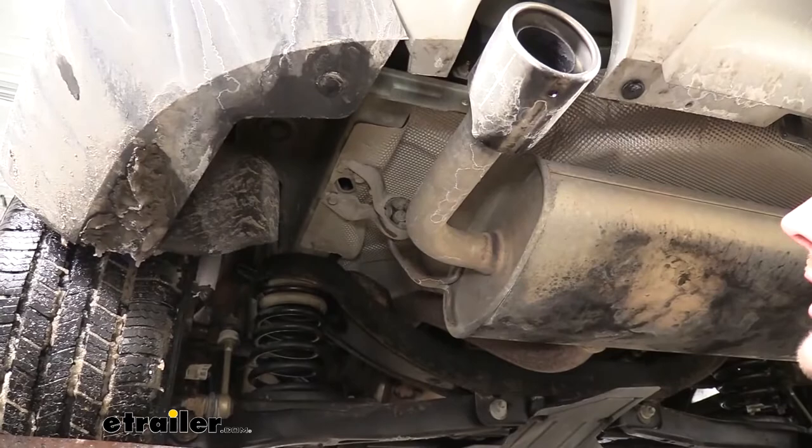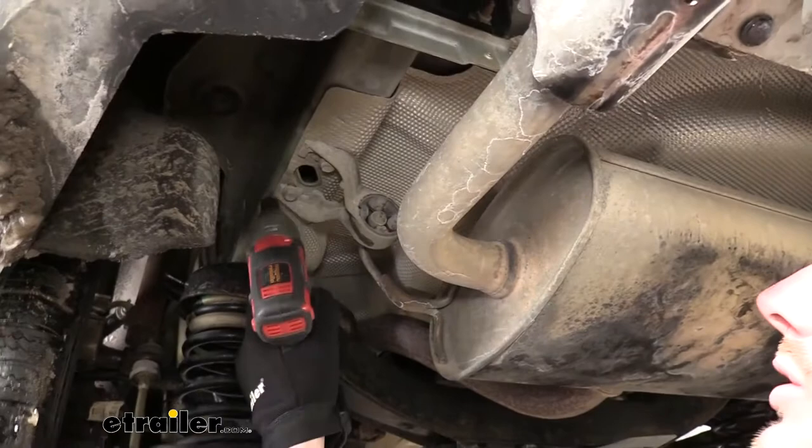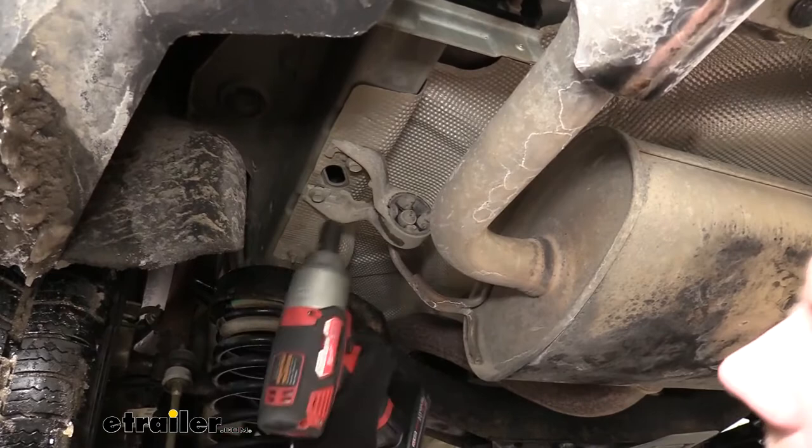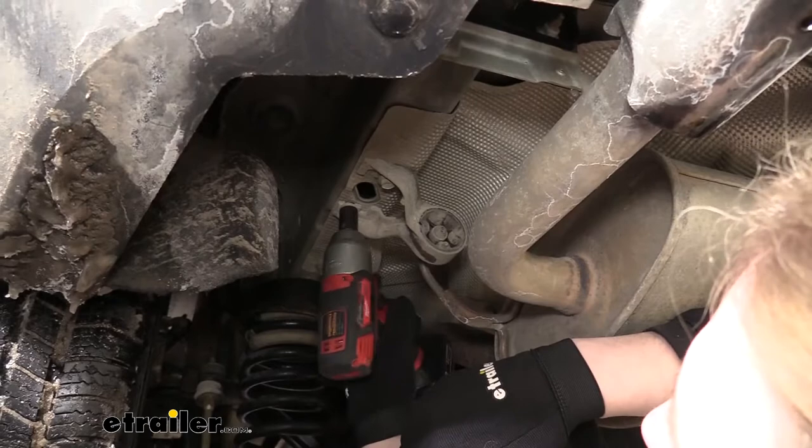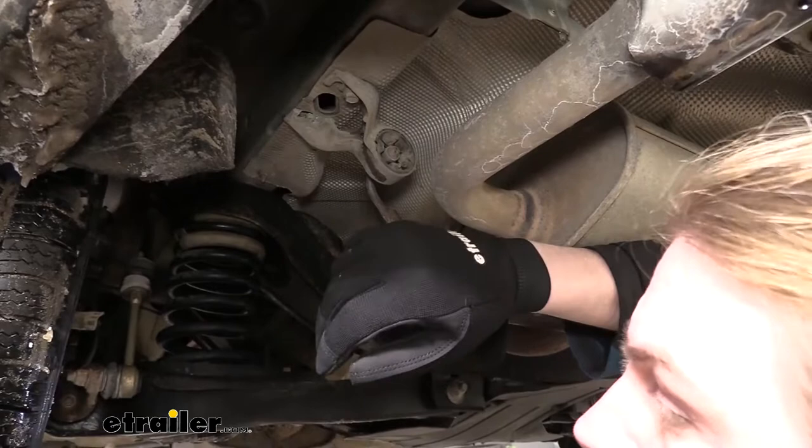Now that we've gone over some of the features of our hitch, follow along and we'll show you how to get it installed. We'll begin our installation by lowering down our exhaust. On each side, you're going to have an exhaust hanger that's bolted into the frame with two bolts holding it in. We're going to remove these on each side using a 13-millimeter socket and lower our exhaust down. The exhaust will rest on your rear suspension and support itself, but I recommend keeping your arm under it to support it and lower it down softly.